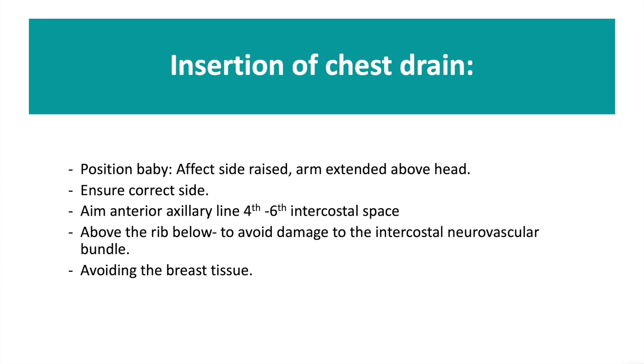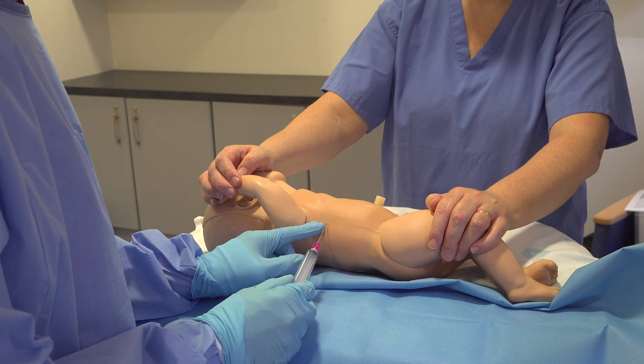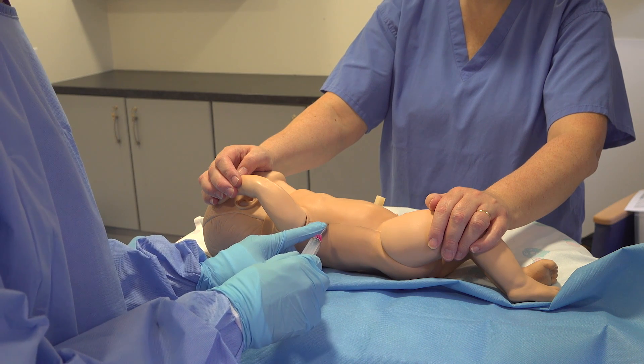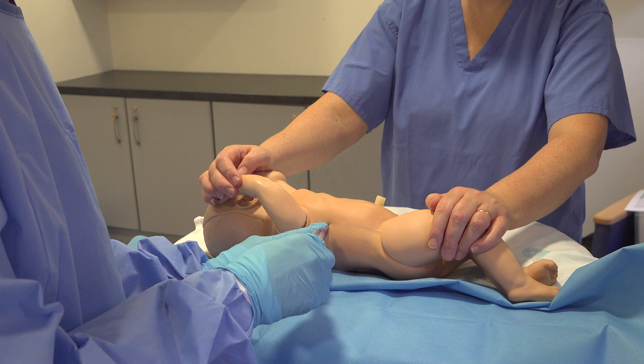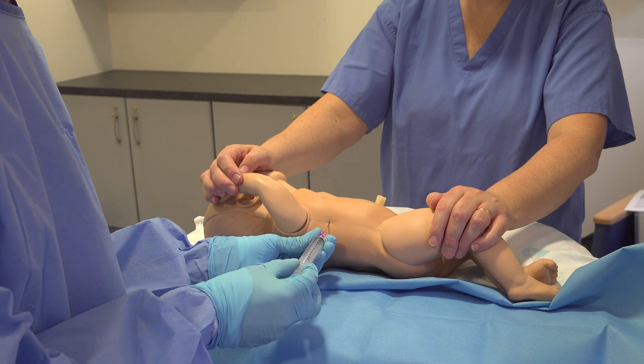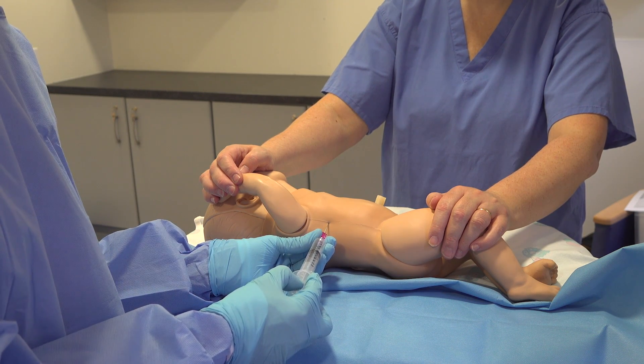We've already injected our local anaesthetic and cleaned the area. You're going to go in above the rib below, through the intercostal muscles into the pleural space, withdrawing as you go until you hit the air pocket, and you'll feel air nicely coming back.